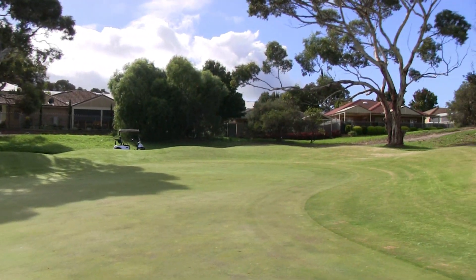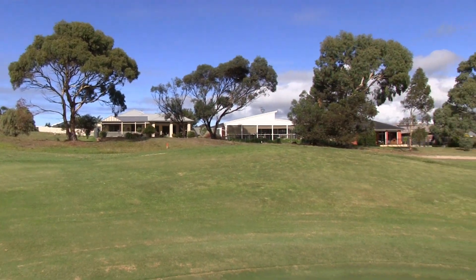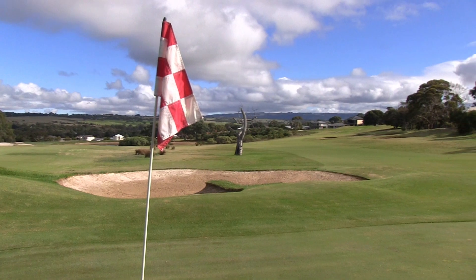Everything slopes from back to front here. Even this back bunker, it's going to be a very tough shot, but there is a bit of a backstop. So a good par four, this dog leg to the left — be careful of that front bunker of the green.